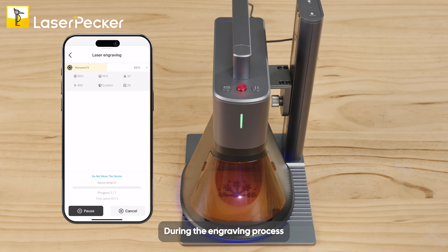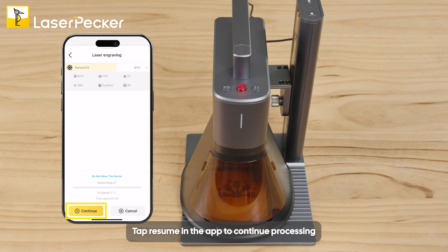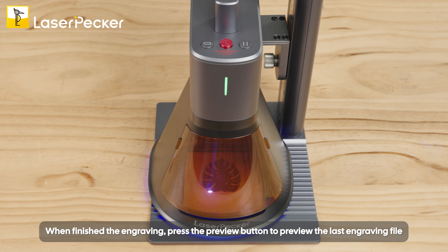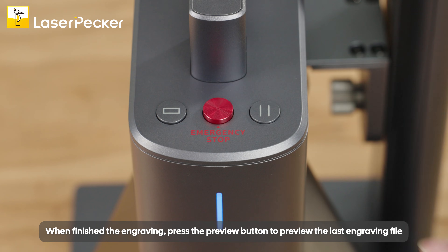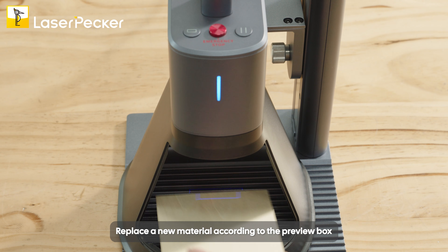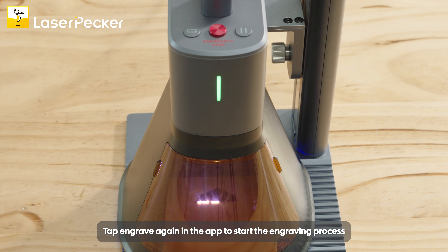During the engraving process, you can short press this button to pause the engraving. Tap the Continue button in the app to continue processing. When finished engraving, press the Preview button to preview the last engraving file. Replace a new material according to the preview box, then tap Engrave Again in the app to start the engraving process.